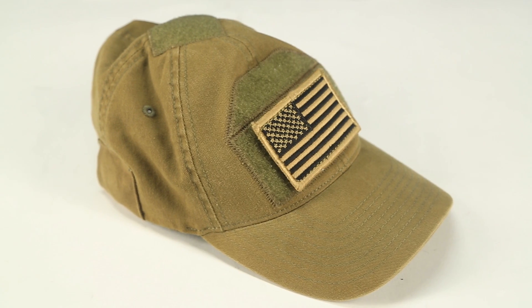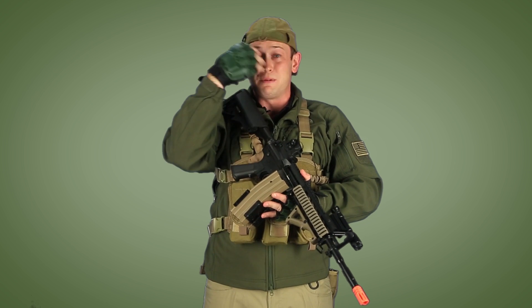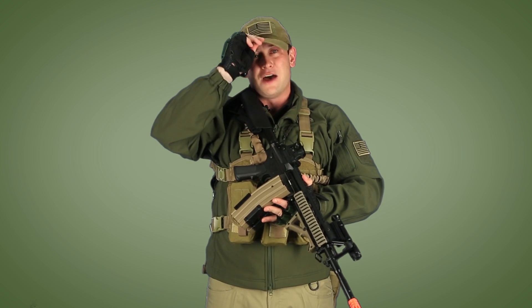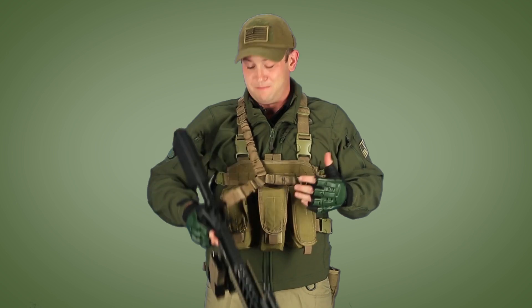Next up is my Mil-Spec Monkey Cool Guy Hat Deluxe. I'm a big fan of these — they've got a lot of Velcro real estate space, and my favorite part is that it doesn't have any negative or open space in the back. So I'm wearing this backwards with my face mask; if I get shot right there, it's not going to contact directly on skin. I also added an American flag patch into this order for my hat, and another one facing forward on my Condor Phantom Softshell. The more American flags on my person, the better.